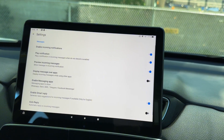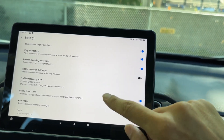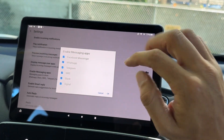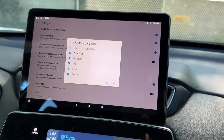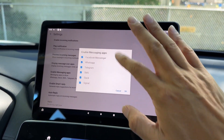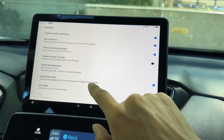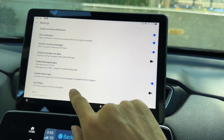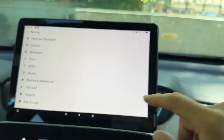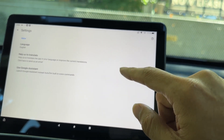Under Messages, you can enable incoming notifications, play notification sounds, and preview incoming messages. You can enable messaging apps including Facebook Messenger, WhatsApp, Telegram, SMS, and Signal — so you're not stuck with SMS only. You can also enable smart reply and auto-reply, for example automatically replying 'I'm driving now' to incoming messages.